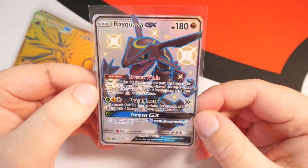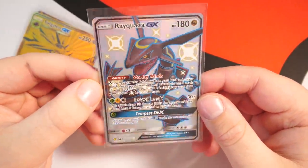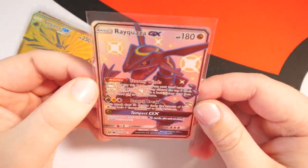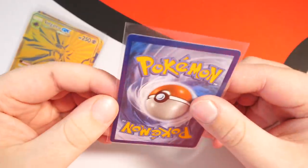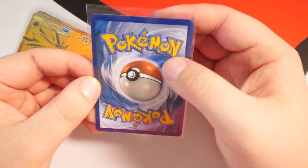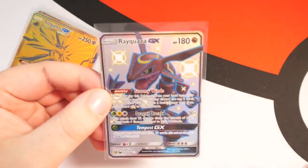First up we have the Rayquaza — condition wise looks okay, but it looks a bit off-center. This side is much bigger than this side. I'll probably send this to Gem Grader anyway to see what they think. I'll do a submission soon with a bunch of Hidden Fates cards. The back is pretty off-center as well — the top half is a lot bigger than the bottom.